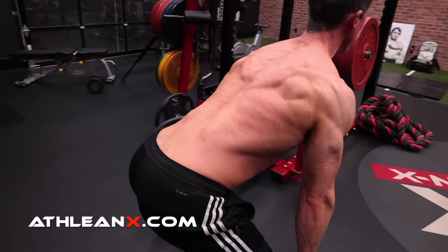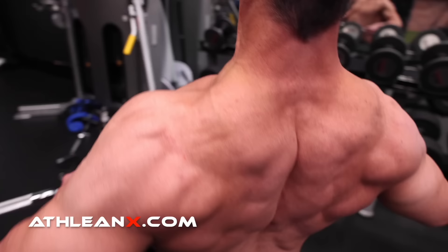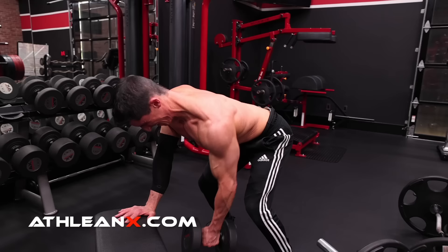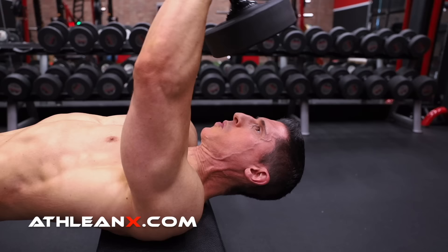When it comes to lat exercises, there are no shortage of options. However, which lat exercises do you focus on? If you're struggling to build a bigger, wider back right now, you're going to want to watch to the end of this video because I'm going to give you the two lat exercises that you need to focus on if you want to start seeing your best results.